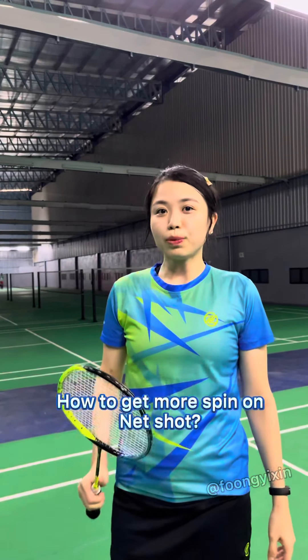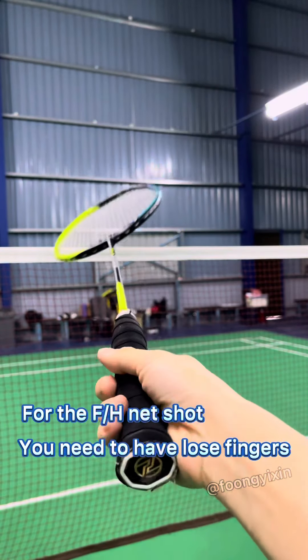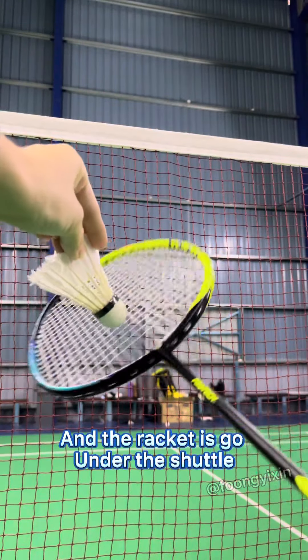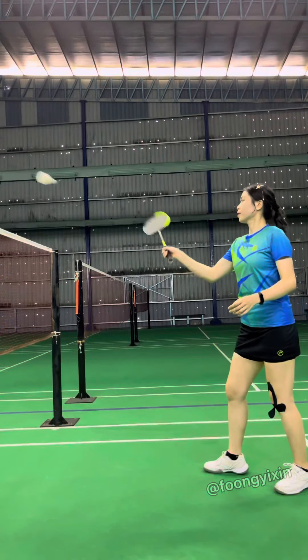How to get more strength on your net shot. For the forehand net shot, you need to have loose fingers. The racket is held under the shuttle like this — give it to me like this.